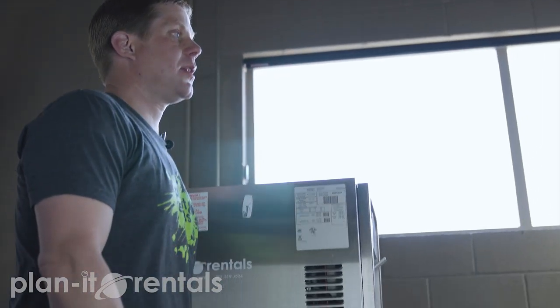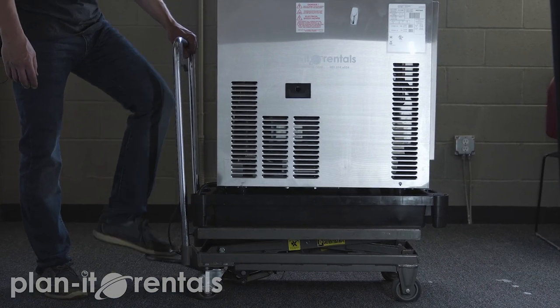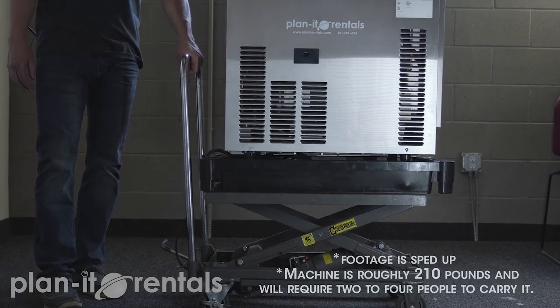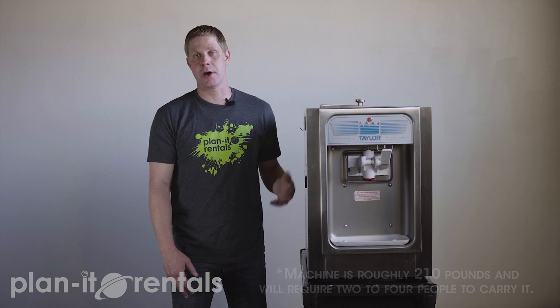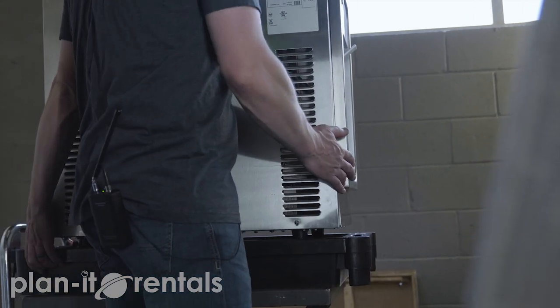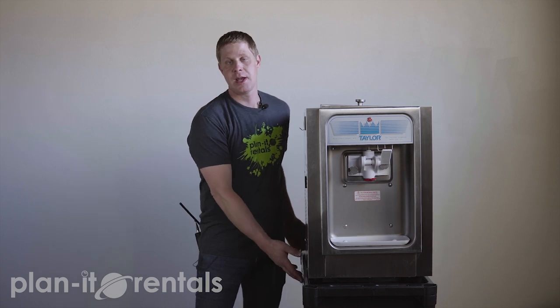We include a hydraulic cart with the ice cream machine — it makes loading and unloading from your vehicle and transporting the machine to your event a lot easier. You don't have to leave it on the cart to serve your product, but you're welcome to. It pumps the machine up to a serving height, but you can also lift the tray and ice cream machine up onto a table, or even pull the machine out of the tray. All of these things just help you get the ice cream machine transported.